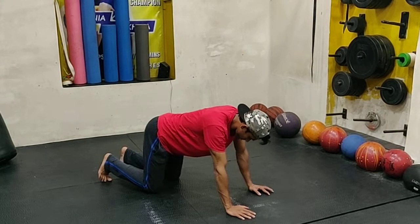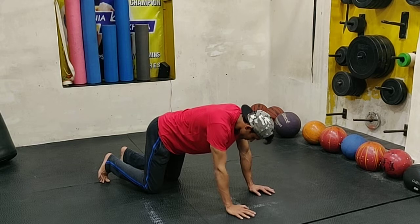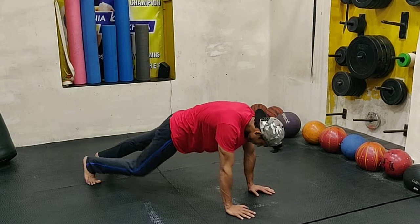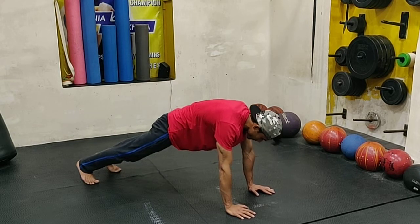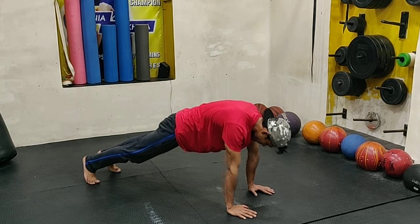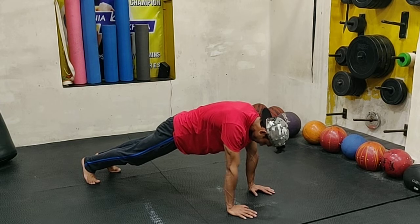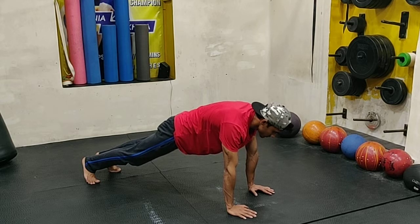Now we're going to do the eighth movement, which is the plank to scorpion. You're going to start in a full plank position where your feet are off the floor. You cannot do this on your knees because it's not going to work properly on your core and you're not going to be able to execute the scorpion at all. So you begin by getting into a full plank position.